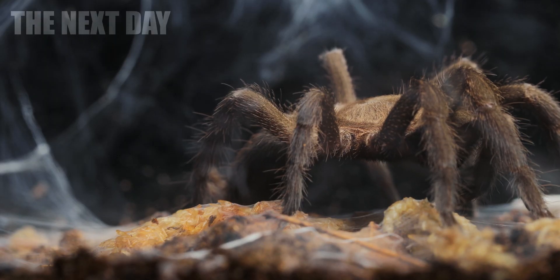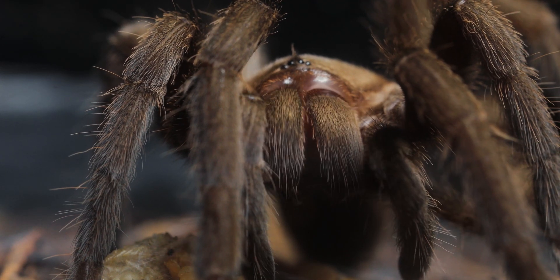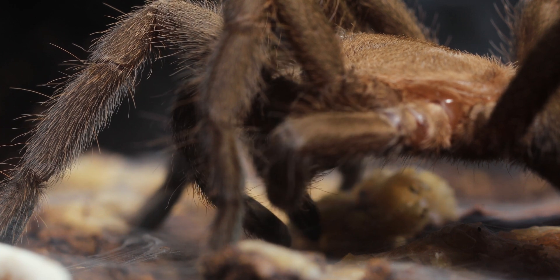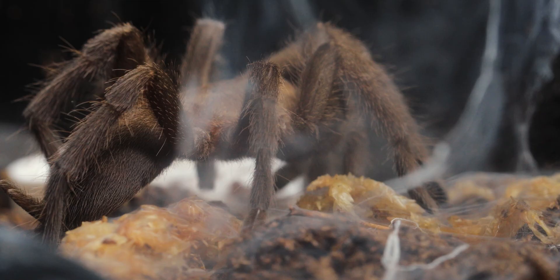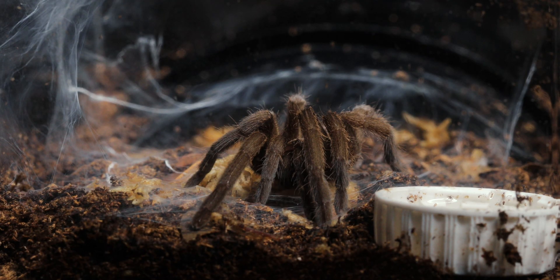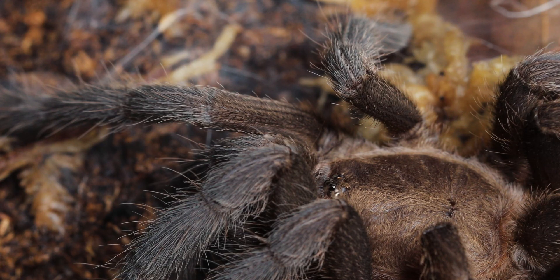Check out how busy she was last night, webbing it all up. You can see how sometimes she lays down this thick, strong web — looks like nothing can get through. Then in other areas the silk is wispy and thin. It's so cool to see the difference, and makes me wonder what the reason is behind it. Obviously she covers the floor in web so she can sense any vibrations from the prey, and then those thousands of hairs send that information back to her so she knows precisely where to attack.